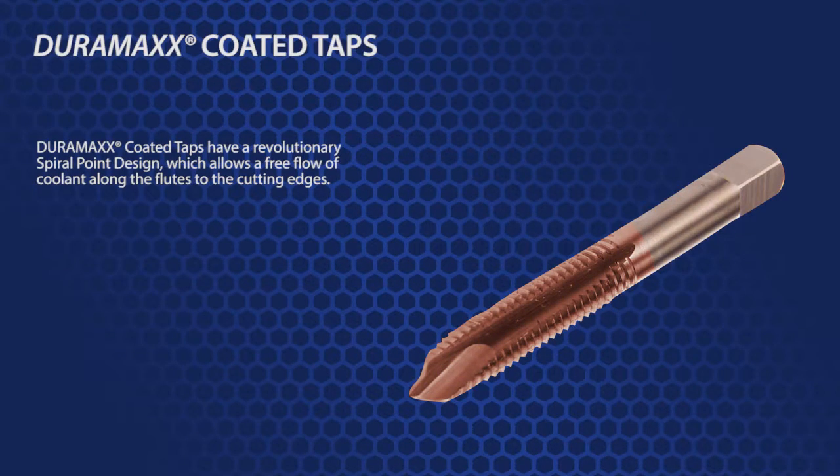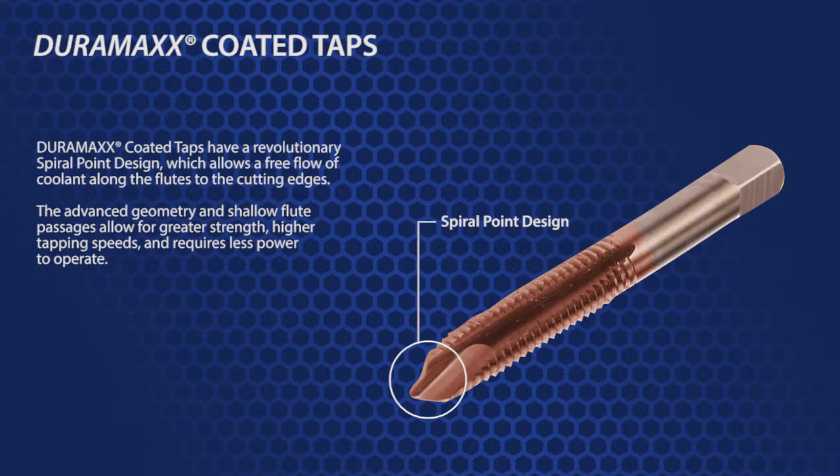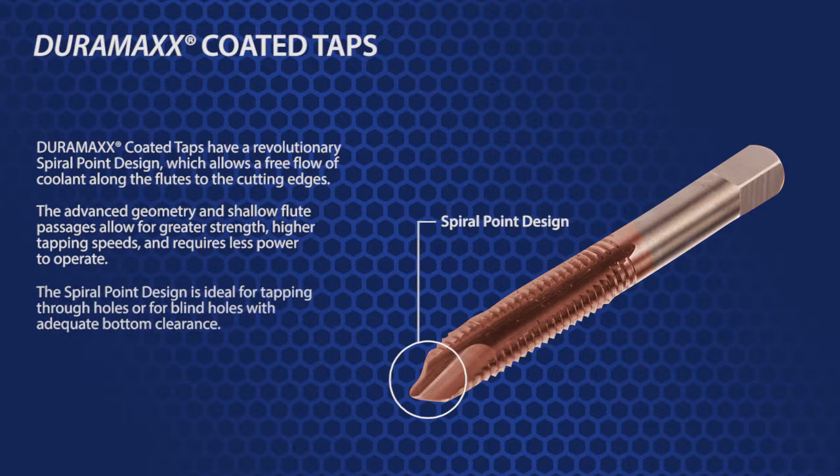Aside from the revolutionary Duramax coating, these taps are a spiral point design. The advanced geometry and shallow flute passages allow for greater strength, higher tapping speeds, and require less power to operate. The spiral point design is ideal for tapping through holes or for blind holes with adequate bottom clearance.